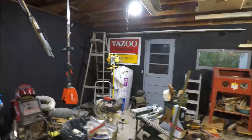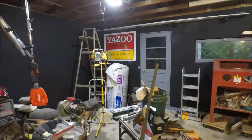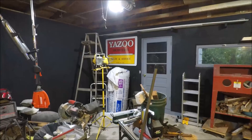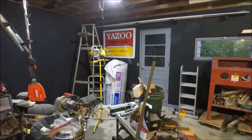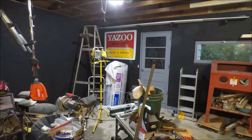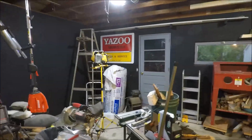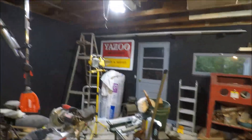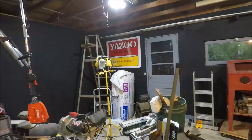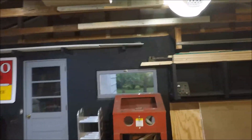You might notice the Yazoo sign back in the corner — I've had that sign for quite a while, it's brand new in the package. It represents probably 30 years of working at various Yazoo dealerships over the years. Why not hang it up there? It isn't doing any good sitting on a cardboard box where nobody can see it.